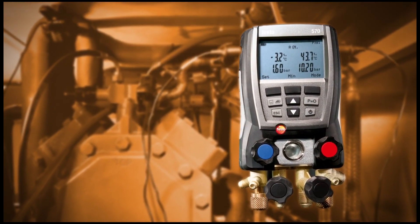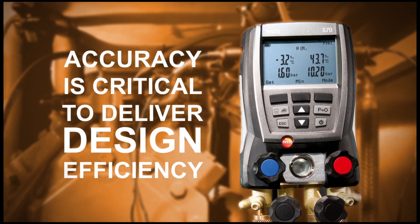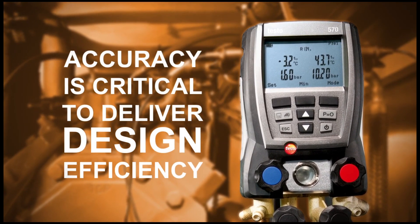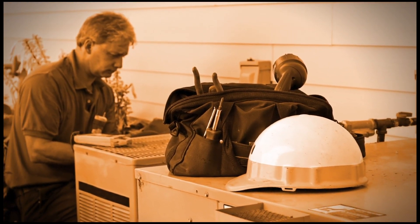With the tight charging tolerances of high-SEER equipment, accuracy is critical to deliver design efficiency. When the job is done right the first time, there are fewer warranty claims too.